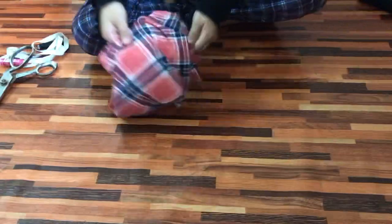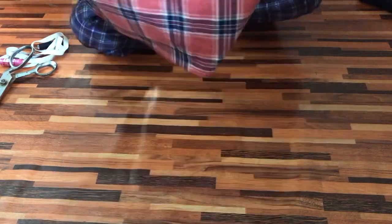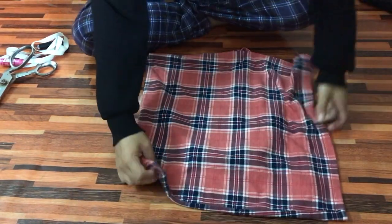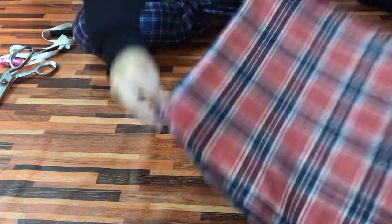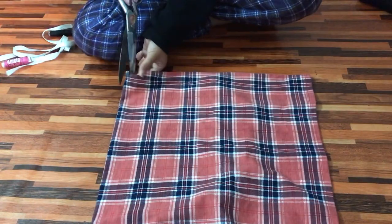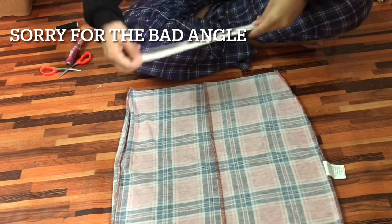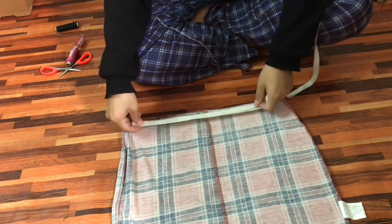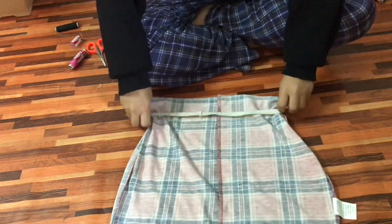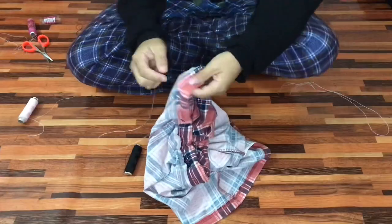First I'm going to start off with this pink dress and I'm going to cut it into half and make a skirt out of it. Now I'm done cutting the dress into half, so I'm just going to place this elastic on the waist of the skirt and fold a little bit of the skirt over the elastic, and I'm going to stitch it.